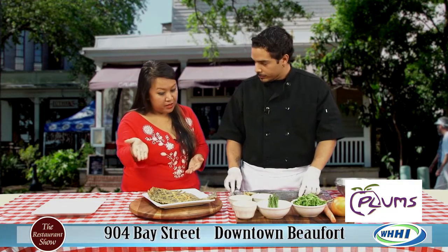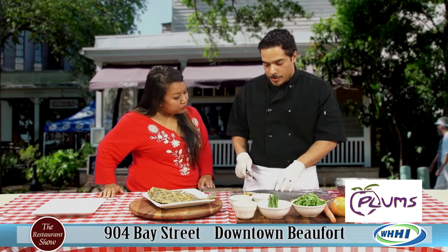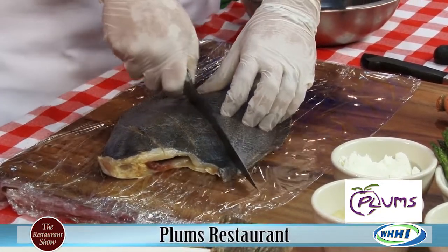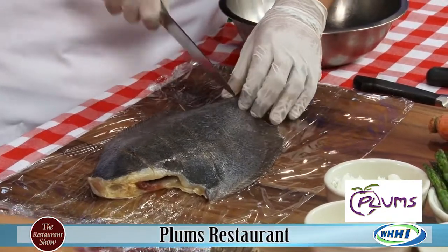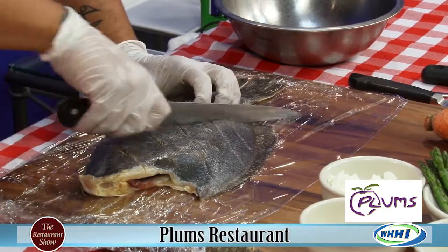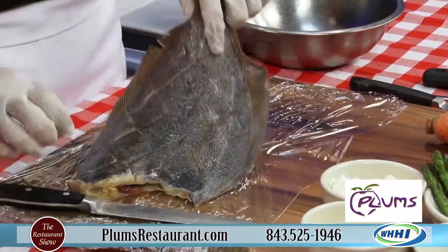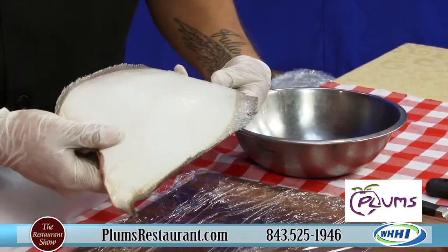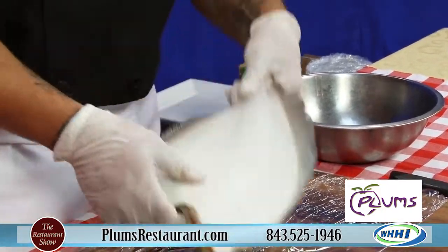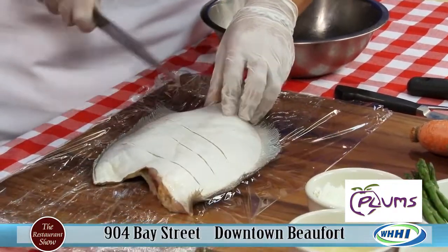Scoring the fish means we're going to go in on a bias cut, making nice little diamond hash marks, which gives you a nice presentation at the same time. There's a fat side to the flounder and a skinny side. The dark side is the fatter side of the fish, and the white side actually hides from predators in the water by swimming sideways. It's much thinner on that side.